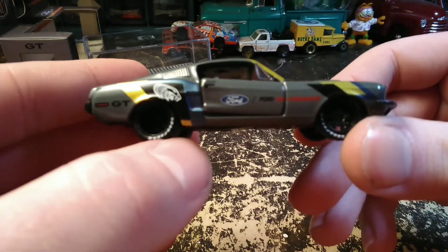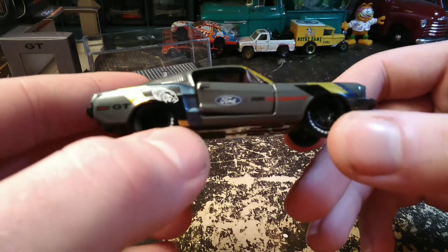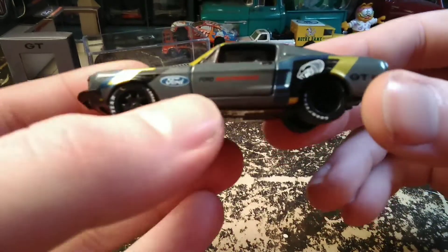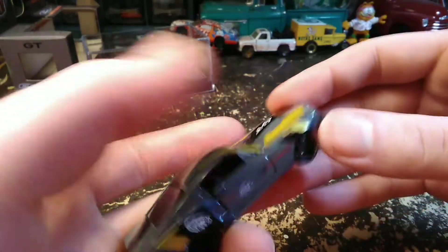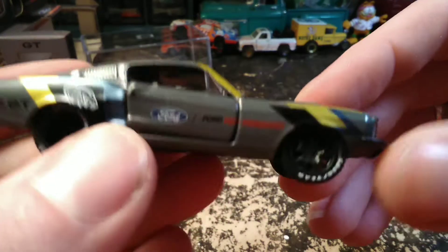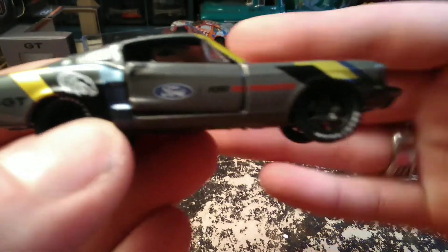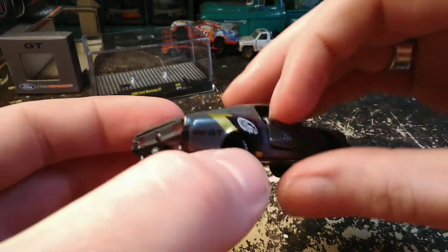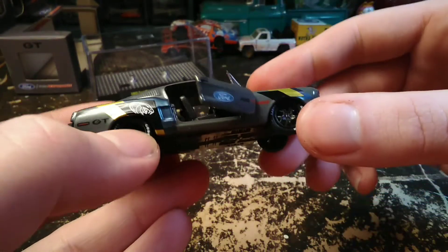Same stuff on this side. I think the Ford Performance thing works better on this side. I think the Ford emblem should have still went on the fender and then Ford Performance would have been on the door. It just kind of doesn't seem very centered on this side. Got a crooked door as well.